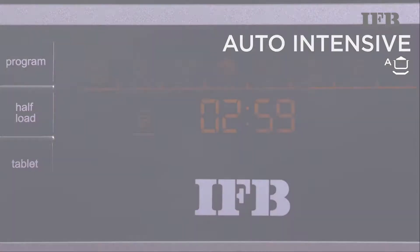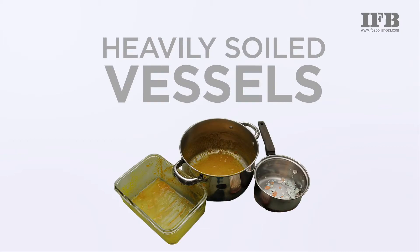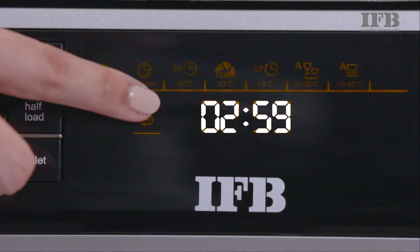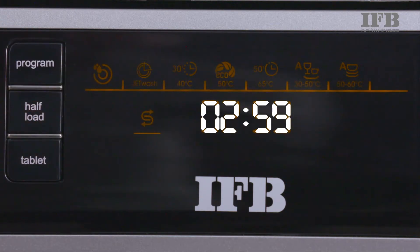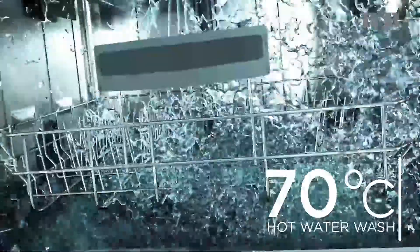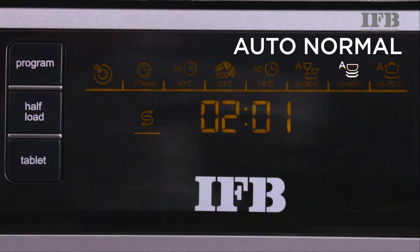The auto-intensive program is for cookers, tea and milk pans, kadhais and heavily soiled vessels. This program shows three hours but will complete in lesser time based on the spoilage level. This program uses 70-degree hot water along with steam dry to give you the best result.